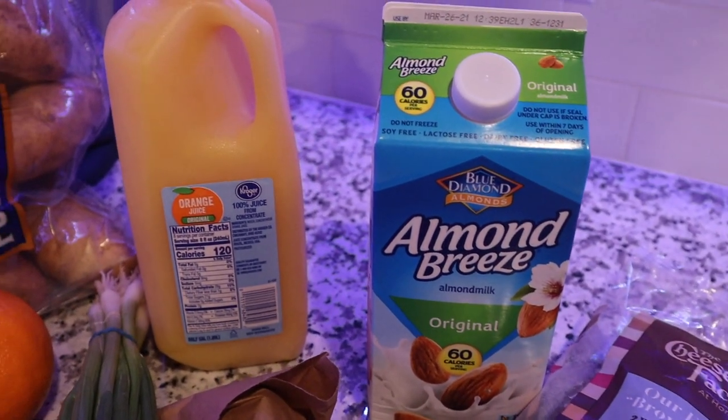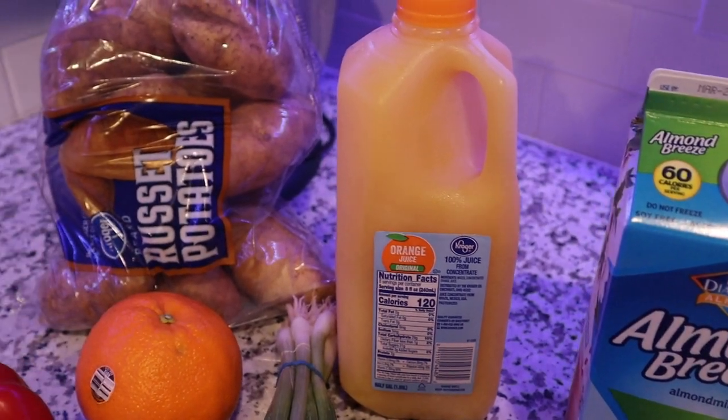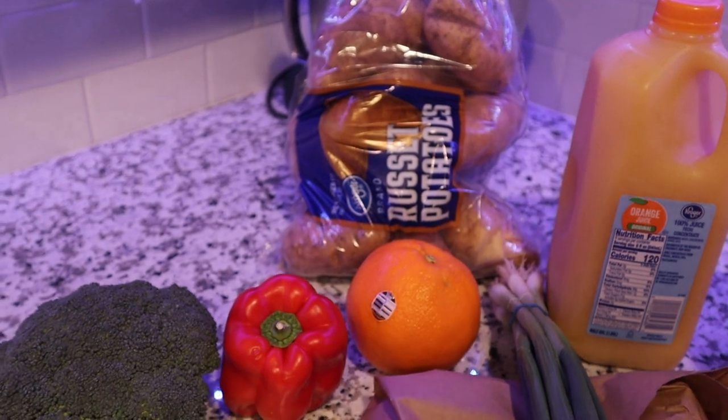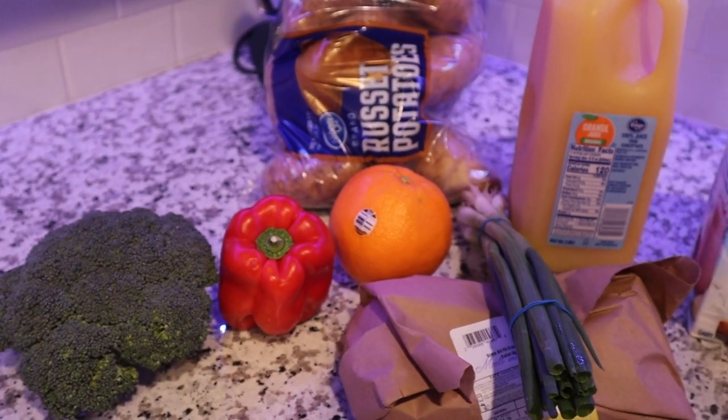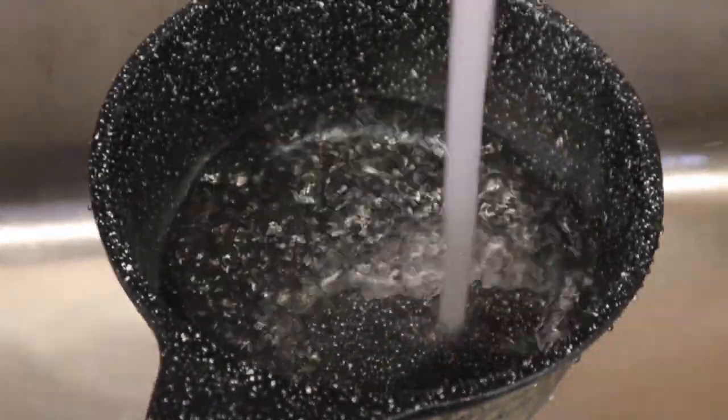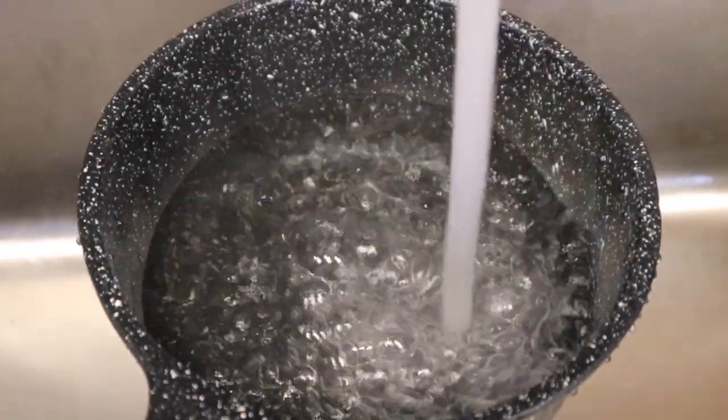Let's get started. Today we're making orange glazed salmon. Here's some of the ingredients you're going to need. In addition to these ingredients, you're going to need minced garlic and soy sauce.